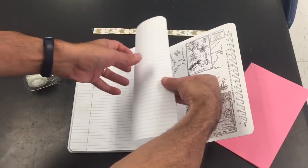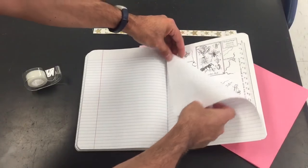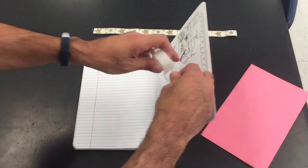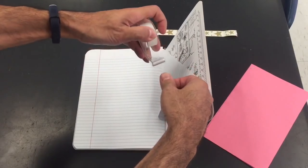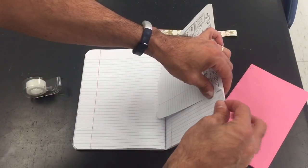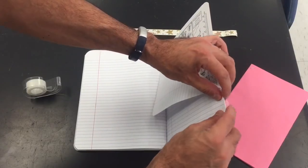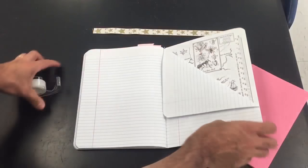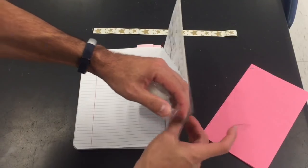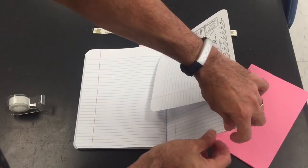So you're gonna take the very last page and fold it in this way. You're gonna take your tape and you're gonna put some tape along here. And it's very important to put tape at the bottom, and I'll show you why in a moment.